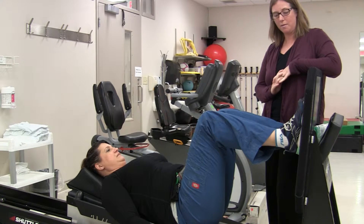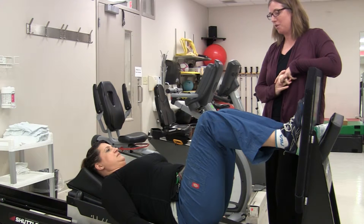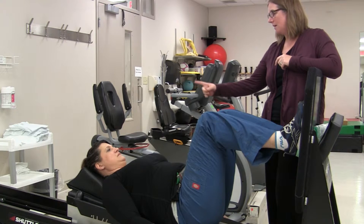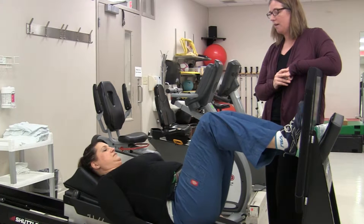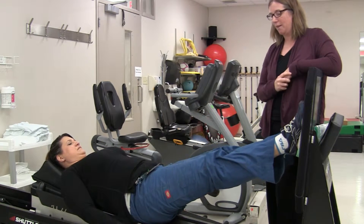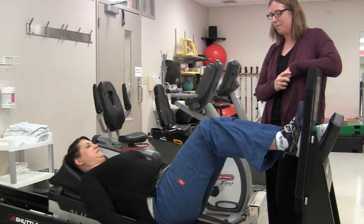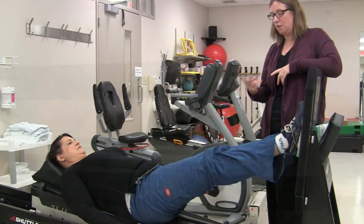The shuttle is a piece of equipment that we typically use following total hip surgery. A couple of things can be accomplished on the shuttle — one is we can work on range of motion, so as the individual moves through that range with light weight, they're working on hip flexibility as well as flexibility down the rest of the lower chain. By changing the resistance and whether someone's using two legs or one leg, we can also focus more on strength or endurance.